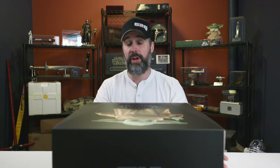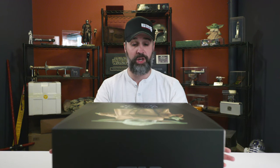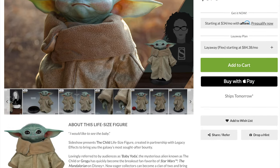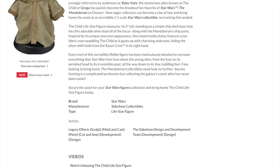Here it is. This is the one-to-one scale replica of The Child made by Hot Toys. Well over a year ago, after The Mandalorian had taken off as a huge smash hit, Sideshow announced their replica of The Child made in partnership with Legacy FX, which is the same prop house that makes the actual puppets for the show.